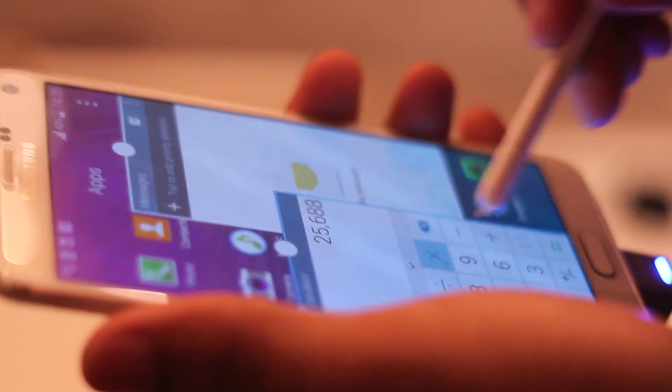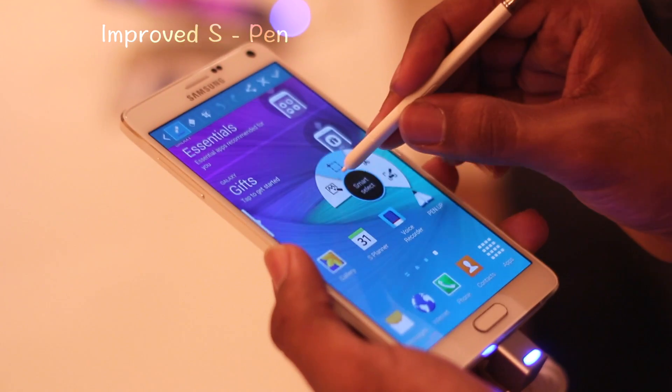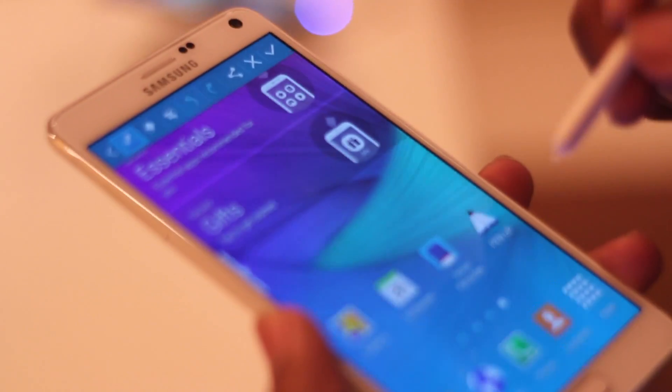The glass covering the display is 2.5D curved glass, which gives a seamless touch experience. The S Pen is a core element of the Note 4, and Samsung has improved it by adding double the number of pressure sensitive points along with a plethora of new features.